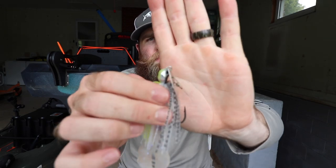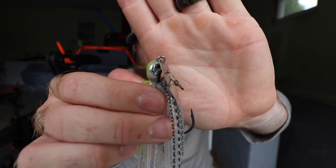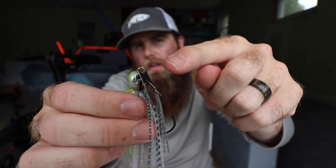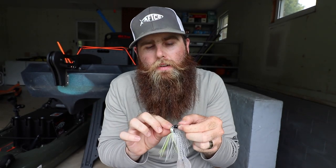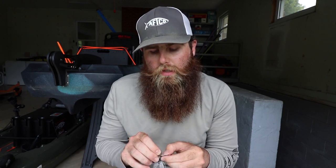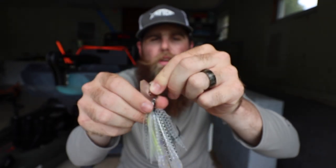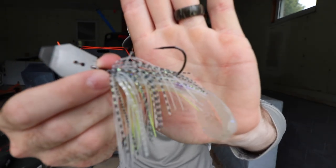The other thing is the attachment point — how the blade is actually attached to the head. That is what makes this thing patented by Z-Man. Z-Man actually came up with that attachment and that's what they patent, and it helps to give it that action and that sound that everybody is so familiar with. As far as components and how the bladed jig is actually put together, you get an Owner snap on the front, which not very many companies are doing. Those Owner snaps are super, super strong.